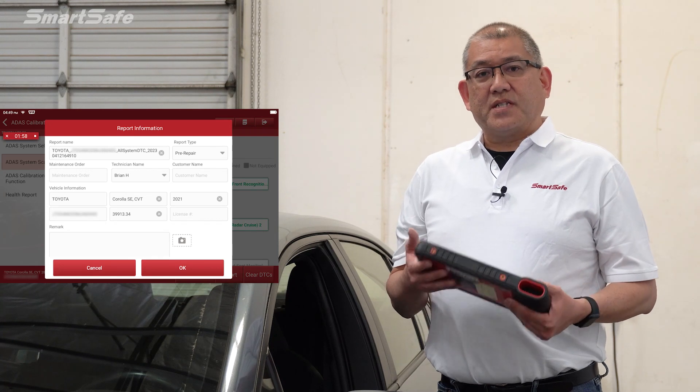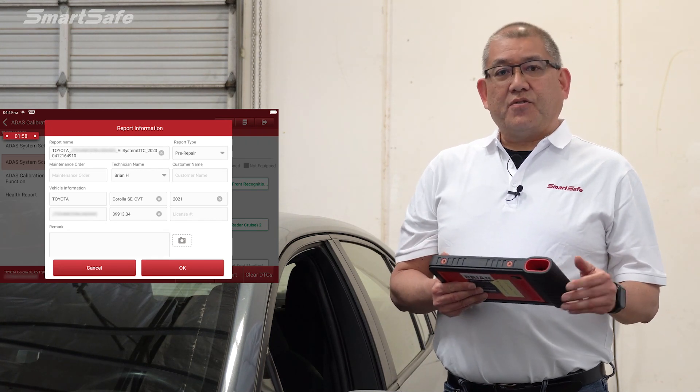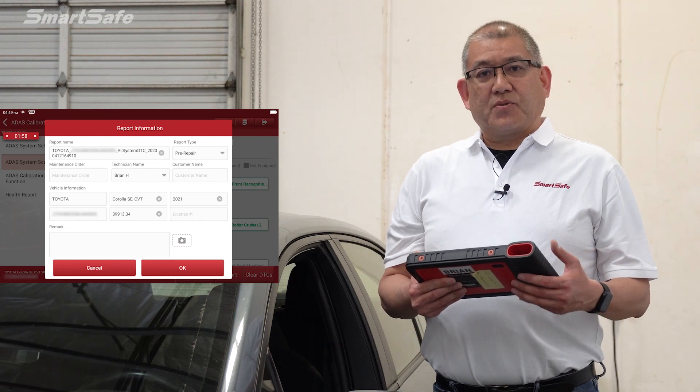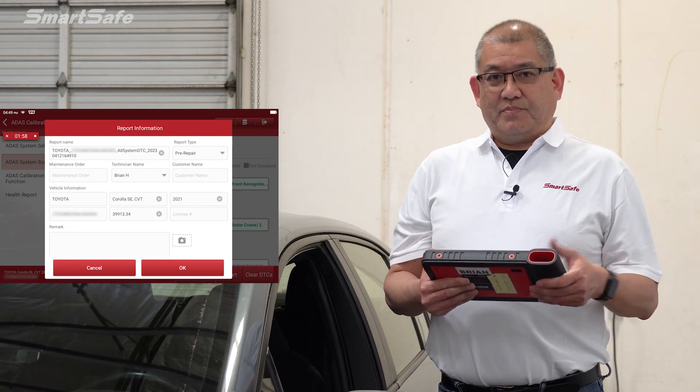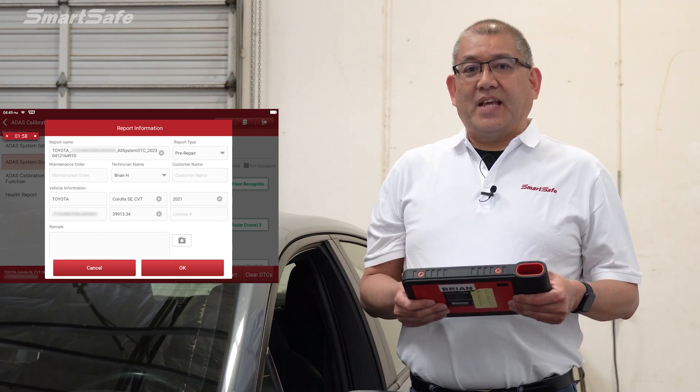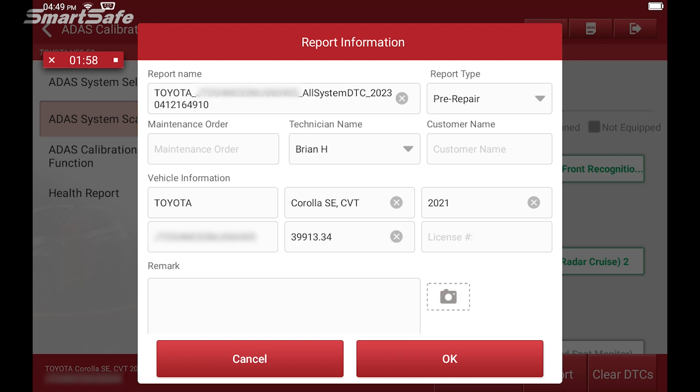The pre-repair report is important because you want to create that baseline for the vehicle, so that if there were any codes already on the vehicle, you wouldn't particularly be blamed for those that are outside of the ADAS functions.